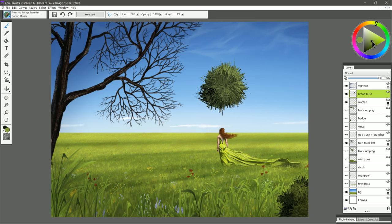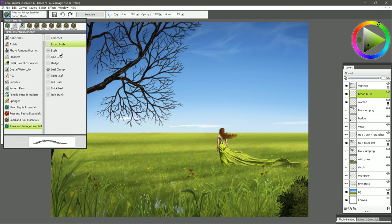You can keep going brighter and brighter if you want. You could also hold Alt and sample that previous color you were using and put some of that back in until you end up with something that you're happy with. Let's go ahead and move on to the next brush, and that will be Bush.